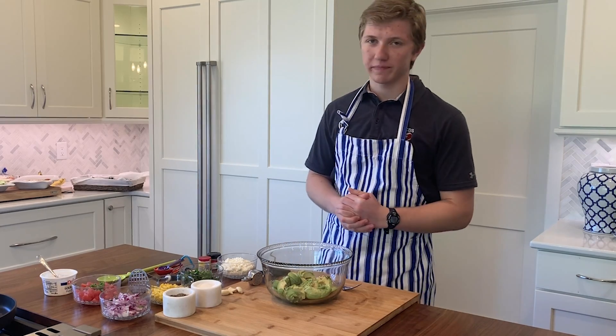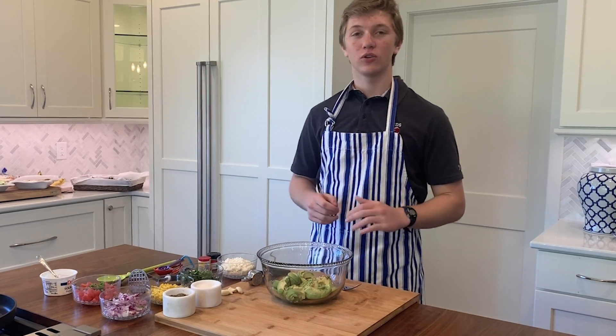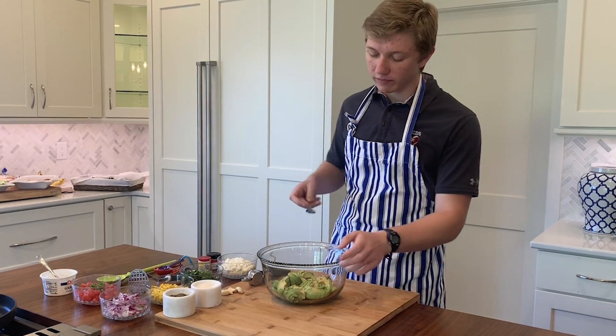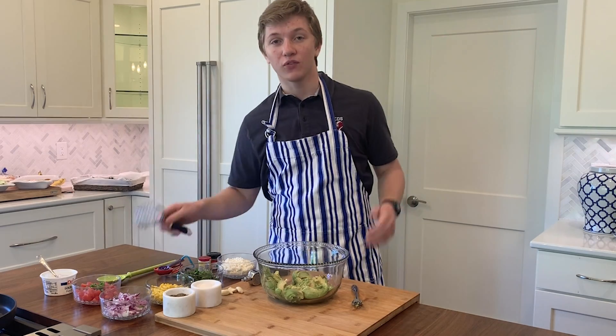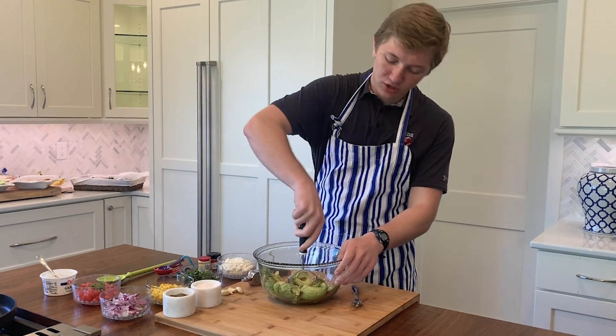Let's start with the guacamole. The thing about guacamole is it's all about the chunk, so get rid of your food processors, your blenders — you won't be needing that here. What you should start with is just a plain old fork, and then you just sort of mash it like so. But forks are for amateurs. If you really want to get serious, grab a potato masher and just sort of mash it up like this.